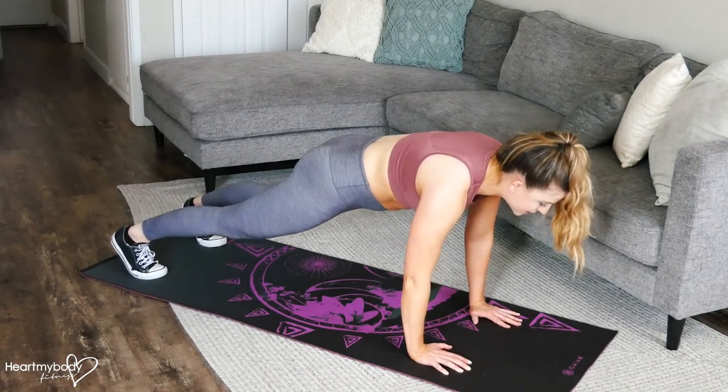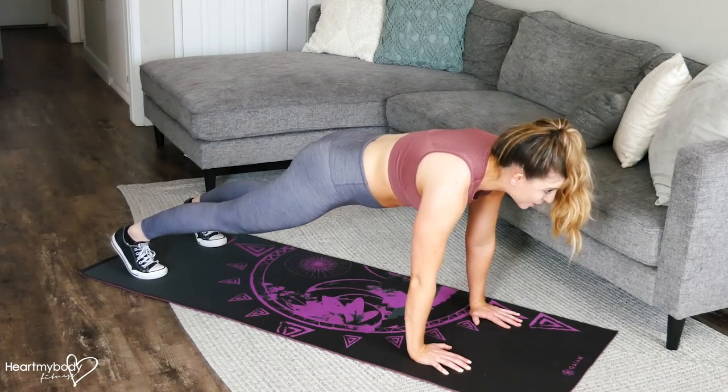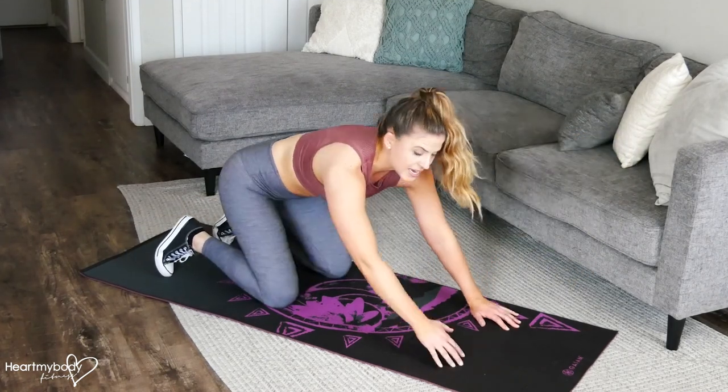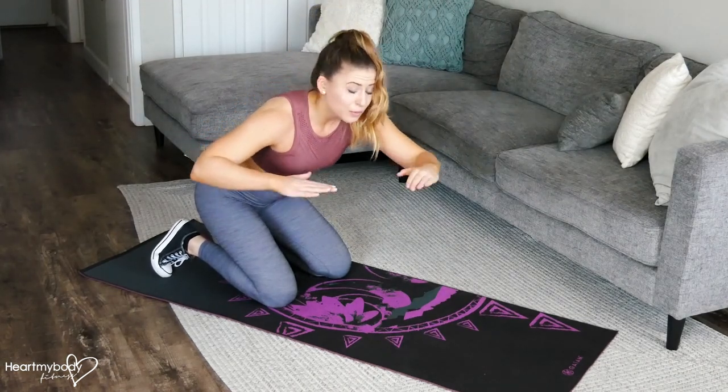Straighten your legs, squeeze your glutes, engage your core. Now you should have a straight line going all the way from your head to your shoulders, to your hips, to your knees, and to your heels. It's like a chain where you don't want that chain to break — we want to keep that straight line all the way through.